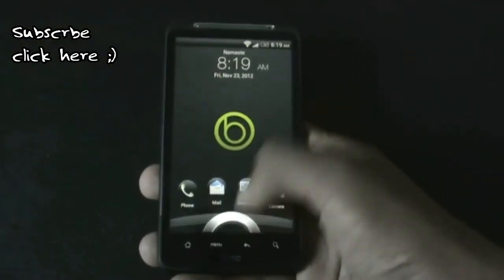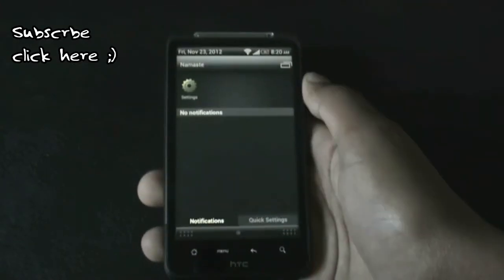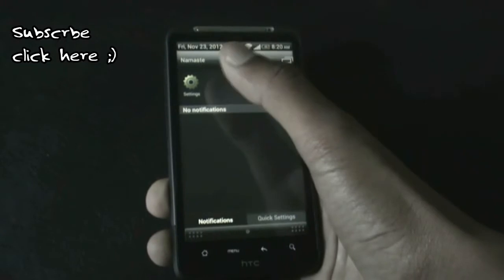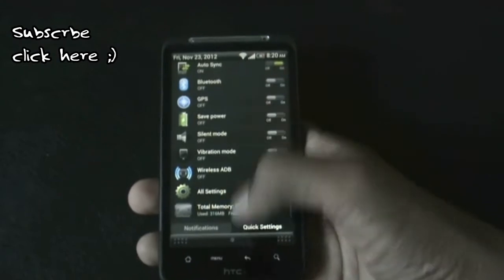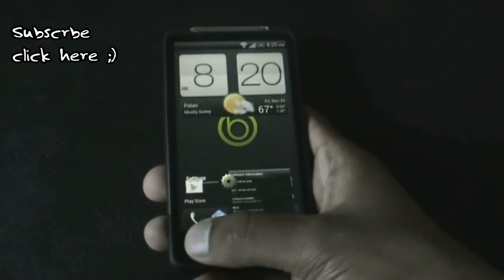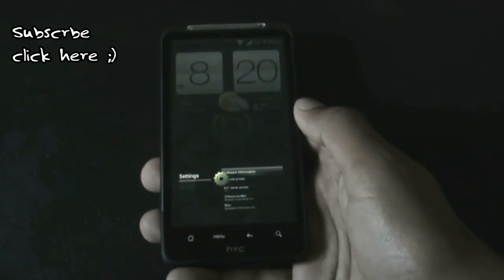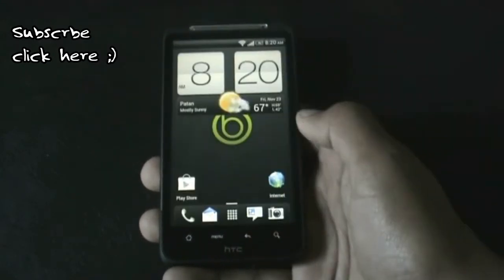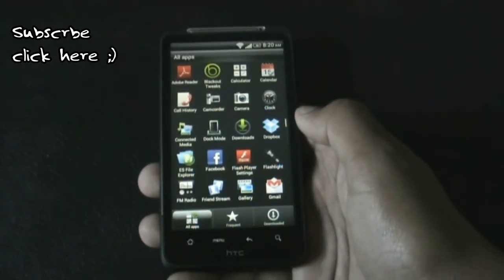Right from the lock screen you will get the Sense 3.6 lock screen, which is very smooth. In the notification bar, just as before, you will get the list of recent apps and a quick settings tab with lots of customization options. In this ROM you will also get the stock ICS style recent app menu, which you can change from the Blackout Tweaks.